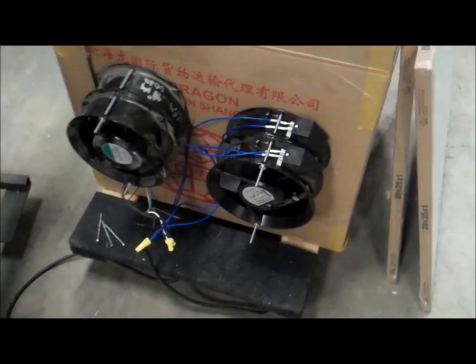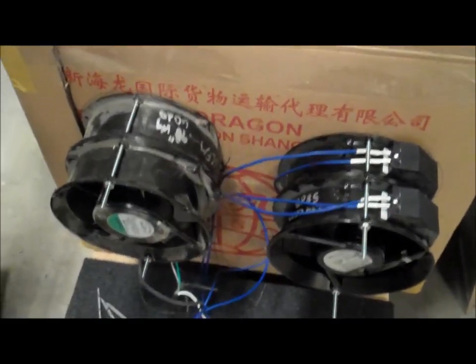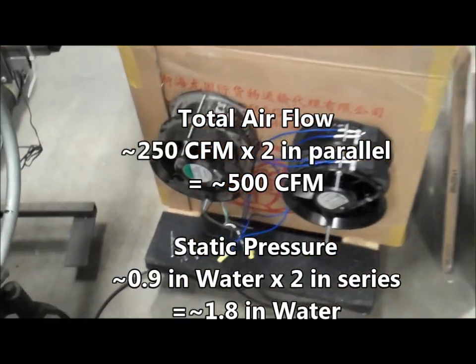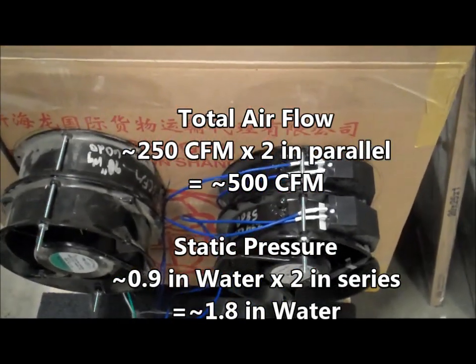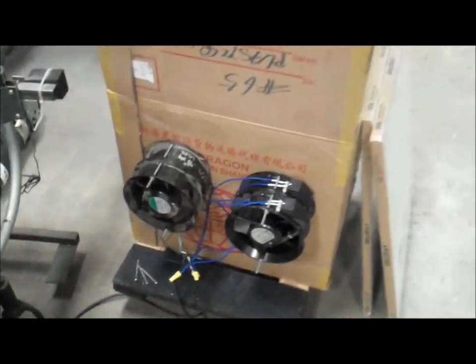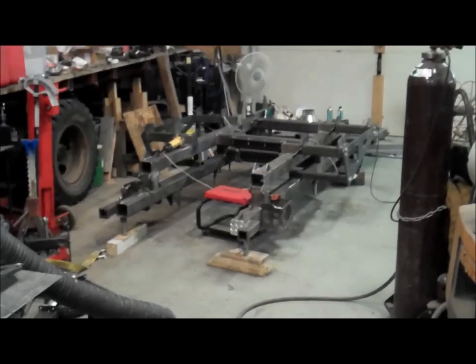So I added two more fans — now we've got four fans, two each in series, and then the series pairs in parallel. That means airflow times two for CFM, and we increase the static pressure by stacking the fans so we can pull through a filter that's starting to get clogged with a lot more pipe. It works quite well — I've welded quite a bit there on the track chair frame.